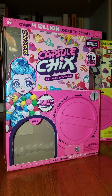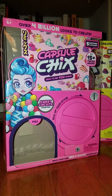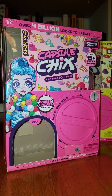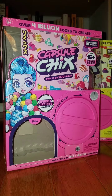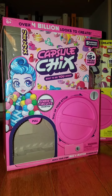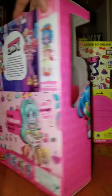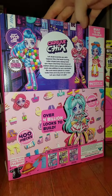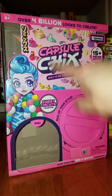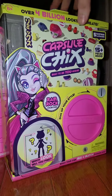Hi everyone, I have two capsule chicks that I got from Amazon. I've been seeing them on Instagram and the photos people were taking were beautiful, but they weren't really selling me. The price point was too high — they're like $14.99 at retail — so I waited until they went on sale on Amazon. I got the pink box, Sweet Circuits, for $7.99 and Ramrock for $8.24.